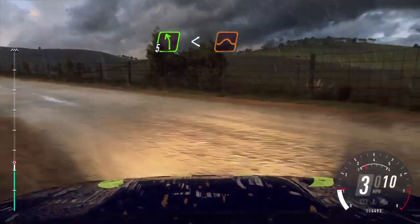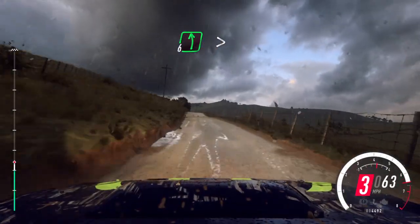Opens, keep right of a big jump, into crest, into 6 left long, tightens. 70.